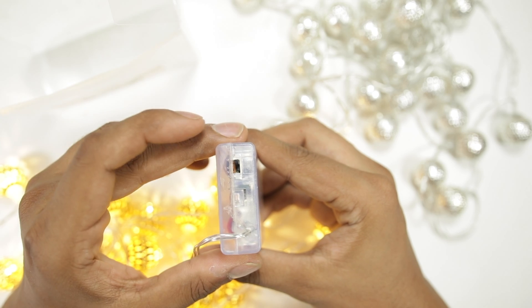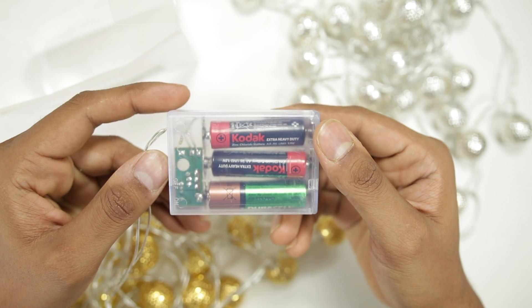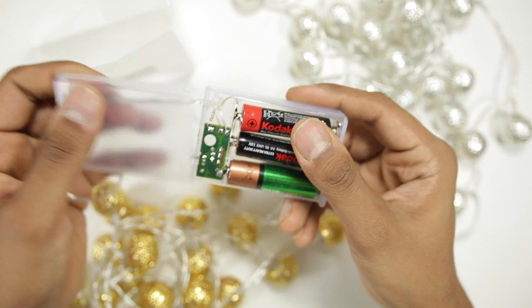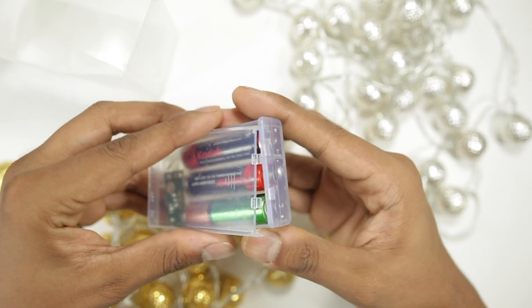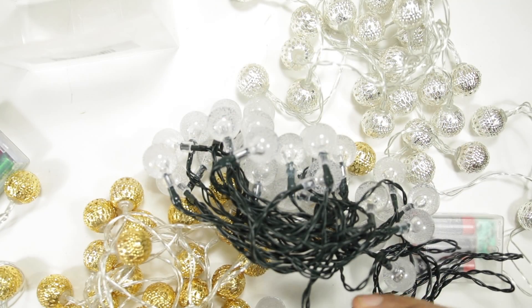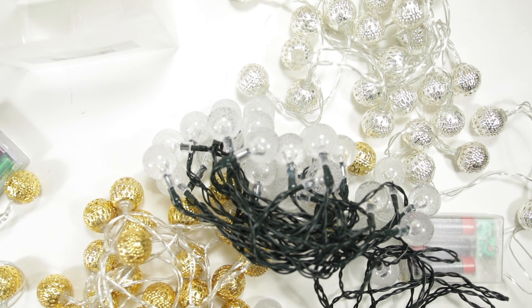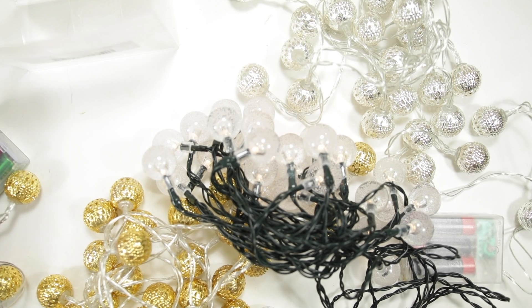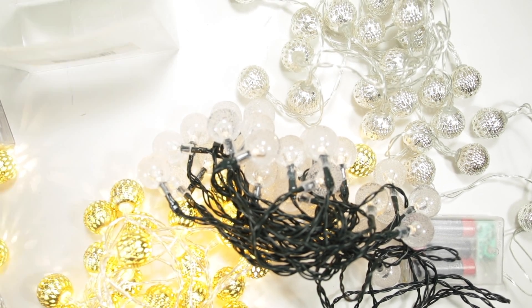The compartment is a bit plasticky but it does its job. These are not waterproof and only run on batteries, which makes them suited only for occasional purposes. I also have some solar string lights, but compared to those, as you can see, these are much brighter and hence serve a different purpose for short term indoor decoration use.